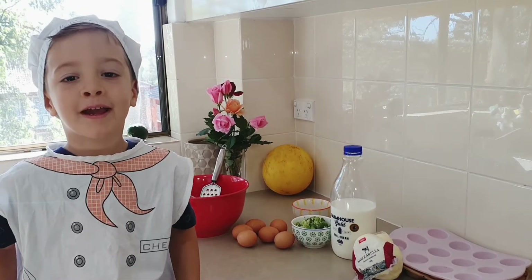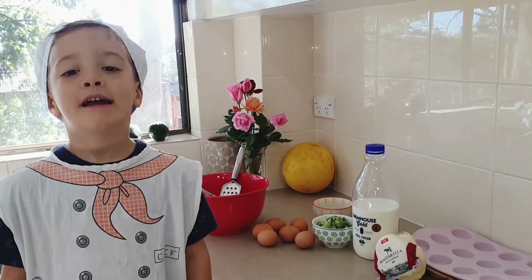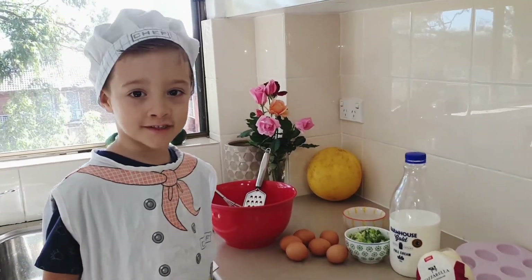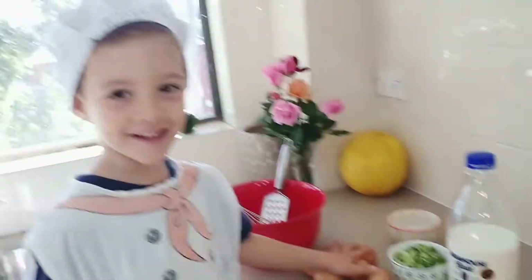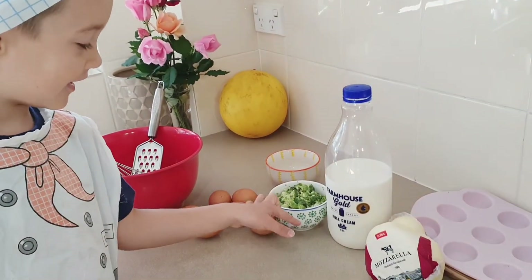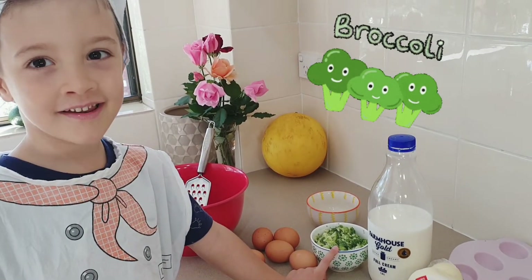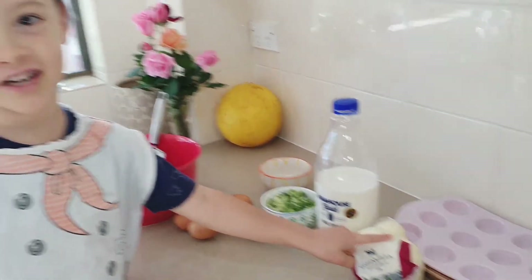Welcome to my kitchen! Today we are making egg broccoli muffins. For this recipe we need six eggs, broccoli, milk, and mozzarella cheese.